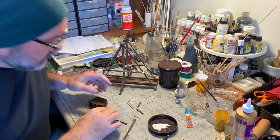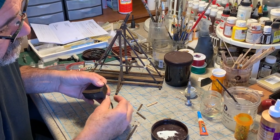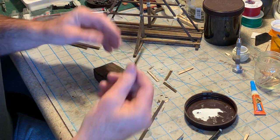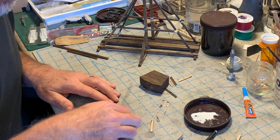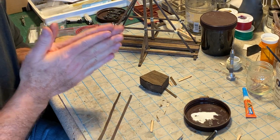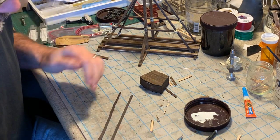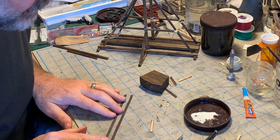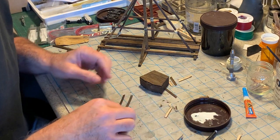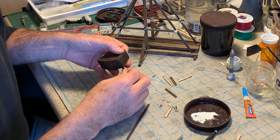A cool detail I've seen on a lot of these counterweights is they'll have iron straps holding those boards together. I'm going to simulate that with masking tape — these are actually strips of blue painter's tape that I've folded over to double the thickness, with the sticky side in, cut into strips about 3/16 of an inch wide, then painted a very dark matte brown. It does a really nice job of simulating iron straps.